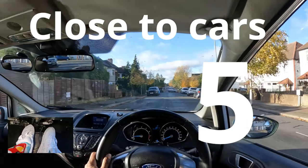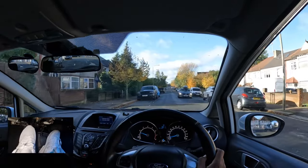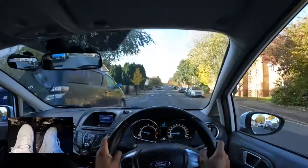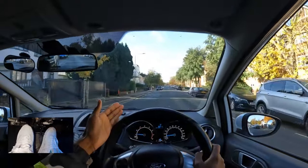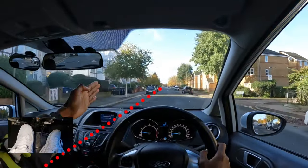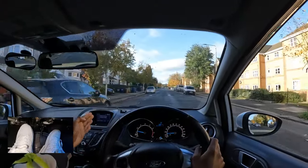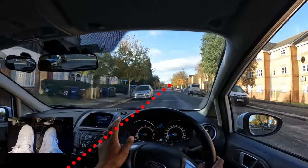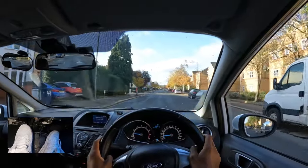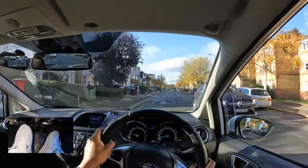Another issue learners have is being too close to parked vehicles. A reference point you can use is the line where the parked cars' wheels would form — sometimes it's even the parking bay lines. Right now that line is in the middle of my dash, which means I'm not too close and not too far. If I bring this line closer, it means I would be way too close to the parked car.